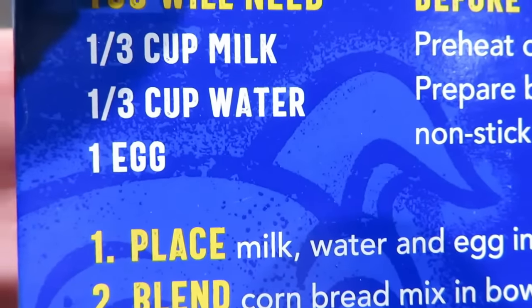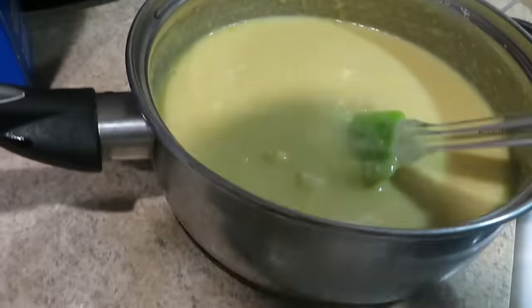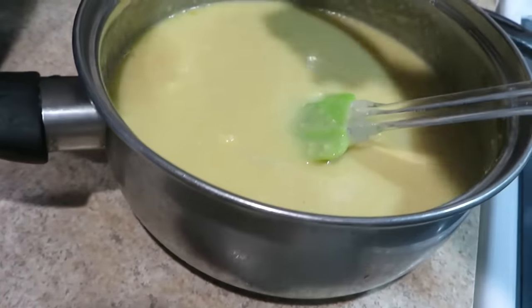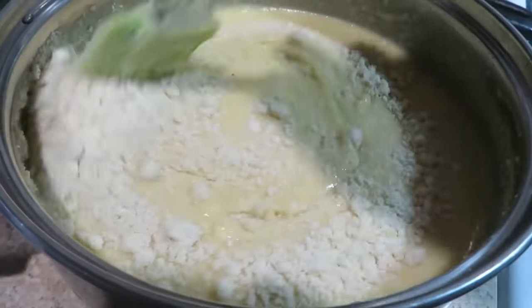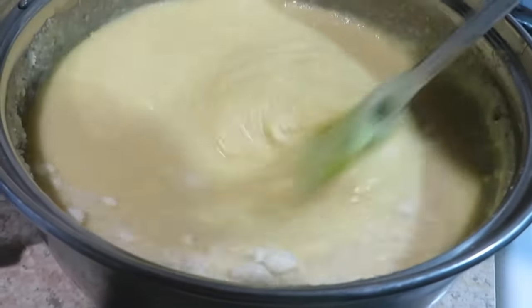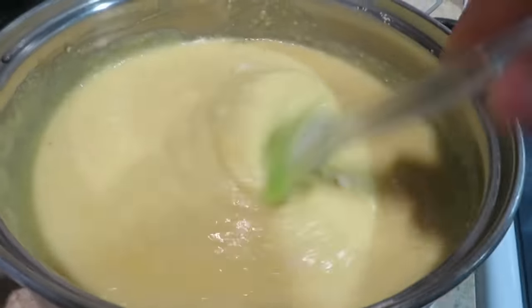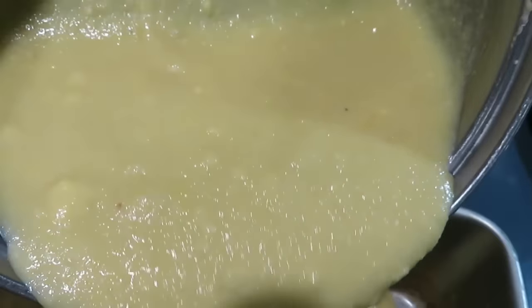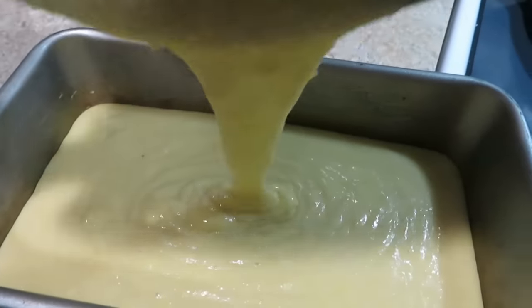So I put one-third cup of milk and one-third cup of water — but the recipe called for three-fourths cups. Let's see if it still works. It doesn't look like it'll come together, so I'll add a little more almond flour. Hopefully it's okay. It looks like I added too much — let's just try it and see.